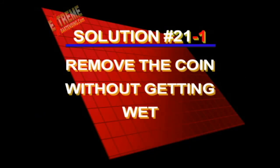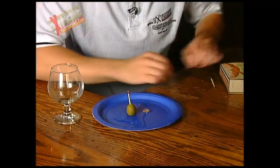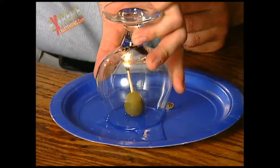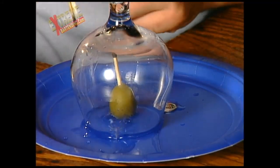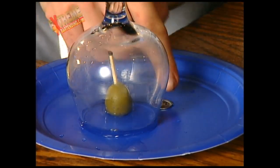If you did get wet, not a problem. Here's the dry way — the solution to Challenge 21. Did you figure it out? The secret to this trick is matches. Put one match into the olive and light it. As it's burning, cover it up with the snifter glass. As the match goes out, it's going to create a suction and pull the water away from the coin and into the glass. Now you can simply remove it.